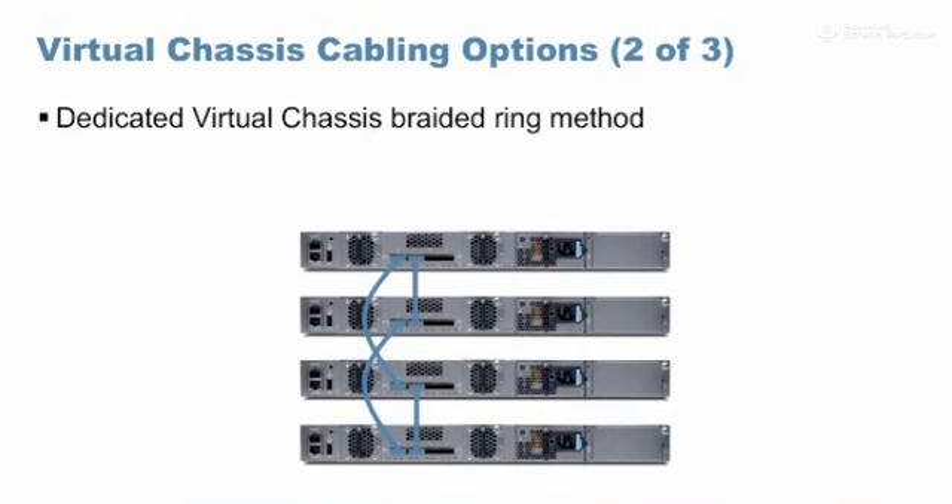Say you have already purchased five-meter DAC cables, but the first switch and last switch are fixed at six meters apart. In a daisy chain ring, you must connect the first and last switch directly, and you don't have a six-meter cable. In that case, we go with the brighter ring mechanism. The brighter ring works with even numbers of switches only.